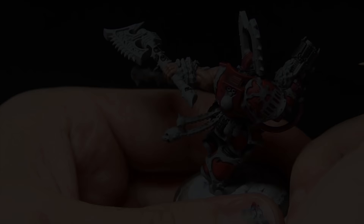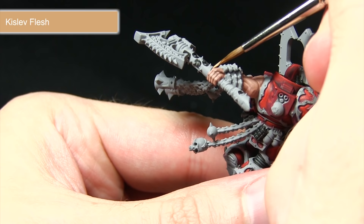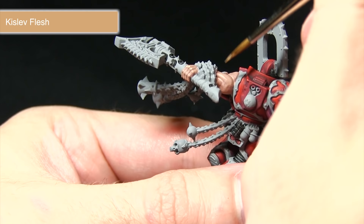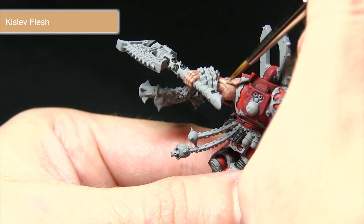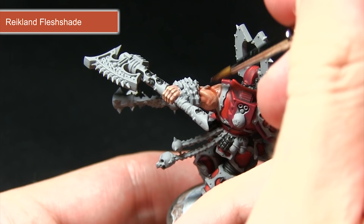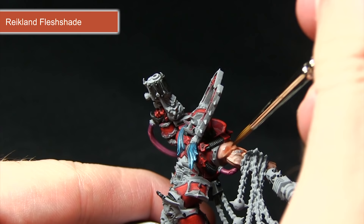Now the Cadian Fleshstone is dry, we're going to be highlighting with Kislev Flesh, picking out some of the harsher areas such as these knuckles here. Across the arms, if you're careful enough, you can very gently drag your brush along to create some definition on the muscles and also the veins as well. Following the Kislev Flesh highlight, I'll be washing over the skin areas with Reikland Fleshshade, which will create real definition by pooling into the recesses and really bring out the detailing in the skin.